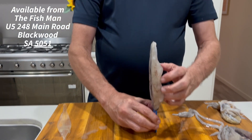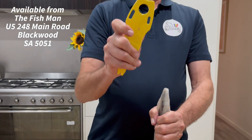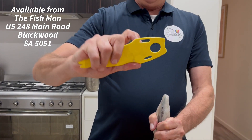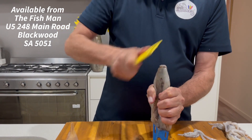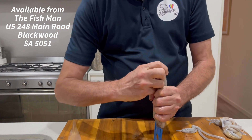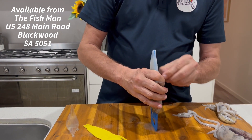Next, stand the squid upright. Using another SquidEasy tool — see the little notches? What we do is we put it over the tip of the squid and rock it back and forward like so, just to get it started. And then we peel all the skin and all the wings off in one go.